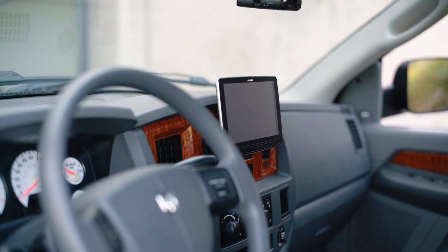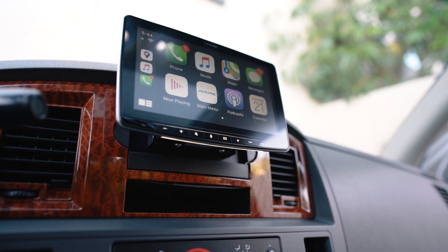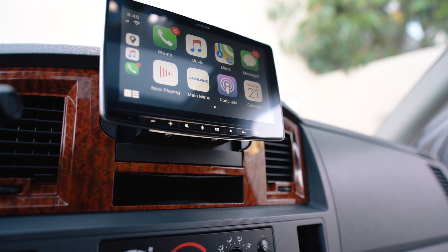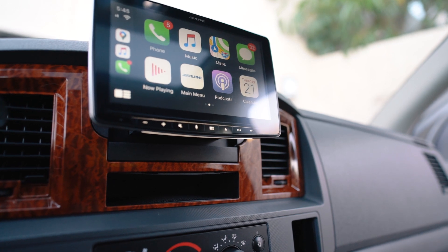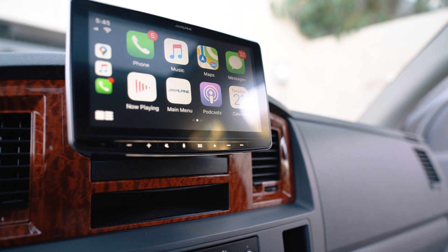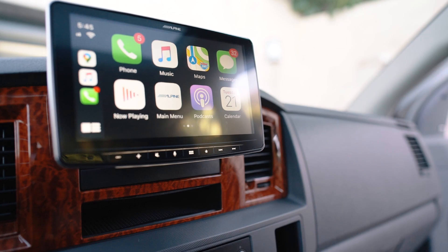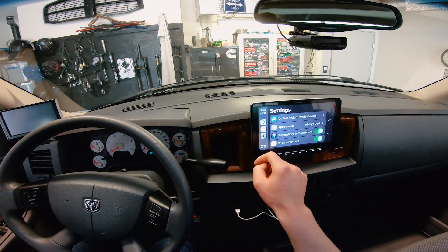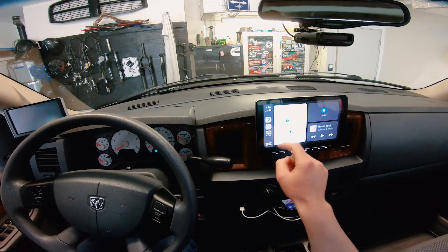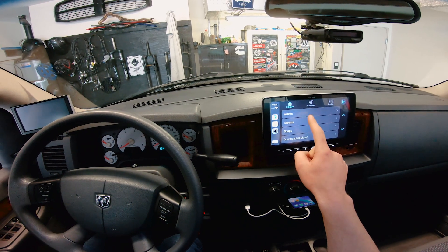A lot of people do iPad dashes, but those aren't designed as a head unit — you're giving up features. With this, you get touchscreen quality comparable to an iPad, but it's actually purpose-built and designed as a head unit. It's made to have multimedia coming into it, an HDMI port, a backup camera plugged in — everything designed to be in your dashboard. I really hate that iPad dashes are custom-made and never hold up well off-road. I like something purpose-built, and this is exactly that.